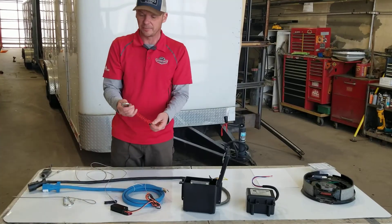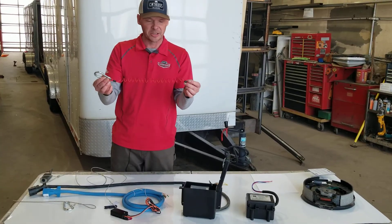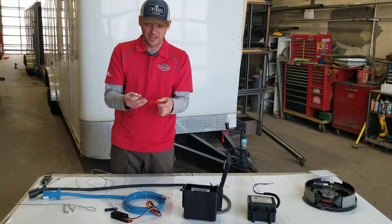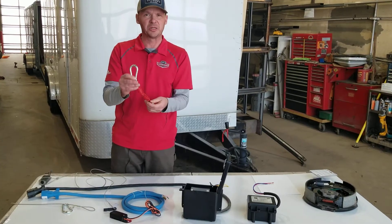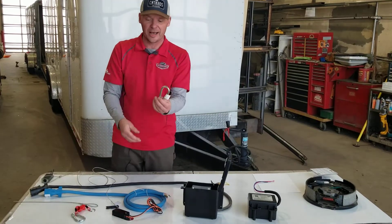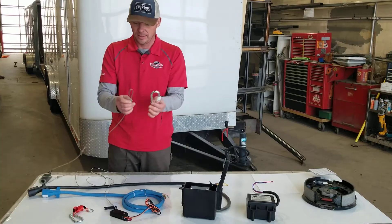You can get something like this quick clasp and this nice coiled cable. This will keep it off the ground and prevent any fraying or damage you'd find on the cables — it just lasts a lot longer. It's a simple, cheap investment, and we sell this here at Factory Outlet Trailers. Or you can get yourself just a simple clasp and hook it up to your cable, connect it directly to your truck, and you're good to go.